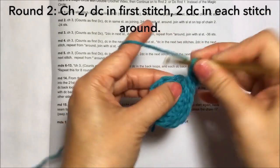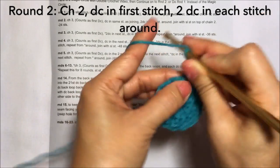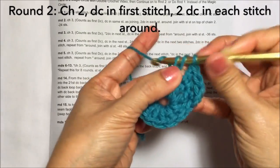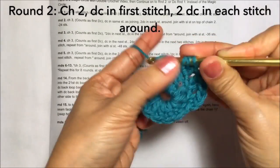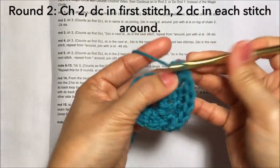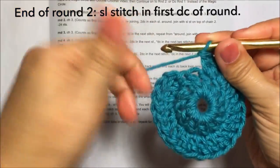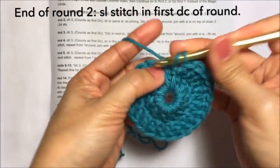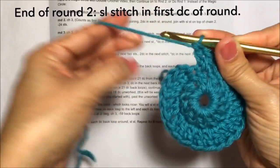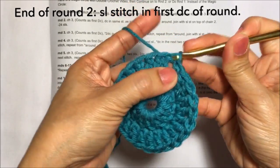Then two double crochets in each stitch around — so on the next stitch, one double crochet, two double crochets on the same stitch. Continue with the pattern: two double crochets in each stitch. Towards the end of the round, this will be the last stitch — double crochet — and then slip stitch again on the first double crochet. This is round two.